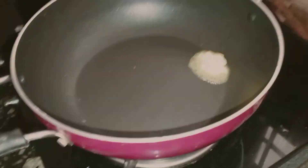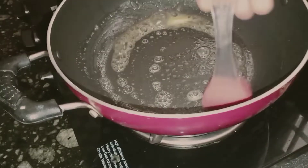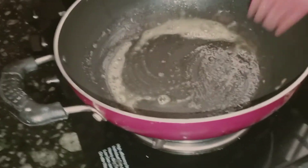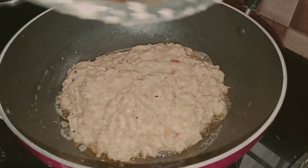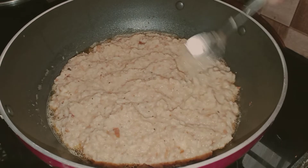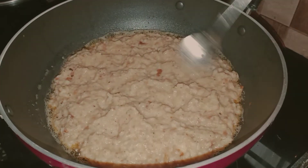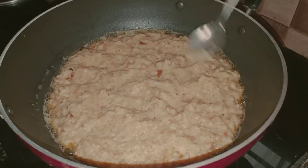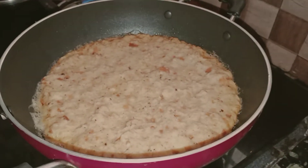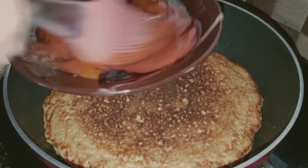We will mix it well, then we will put a small teaspoon of butter. We will dry the butter and put bread in it. We will put a nice spoon and press it. We will put it in the pot.